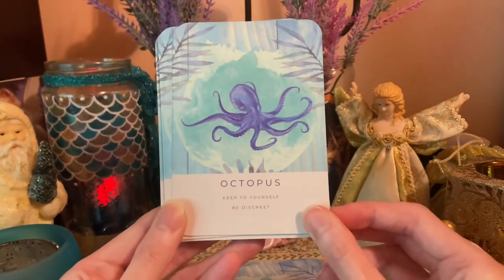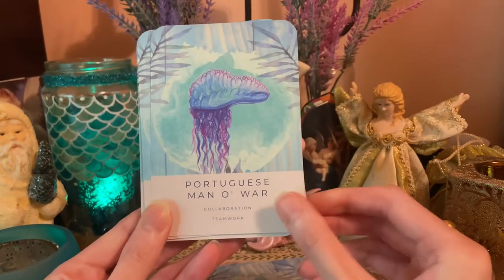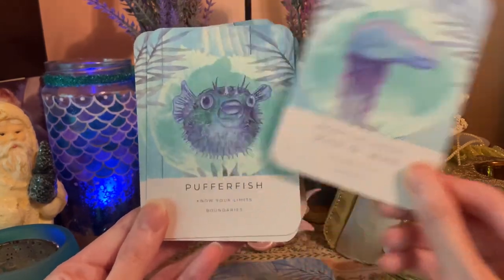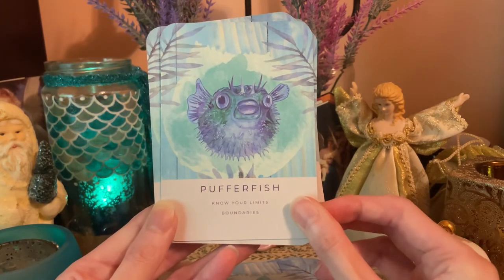Octopus — keep to yourself, be discreet. Portuguese Man o' War — collaboration and teamwork. That's a sea creature I've never heard of before. Puffer Fish — know your limits and boundaries.